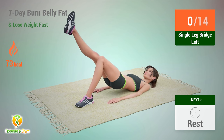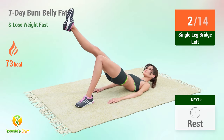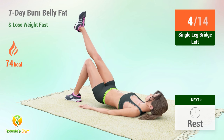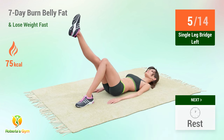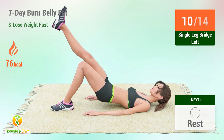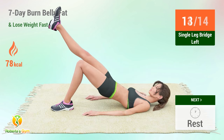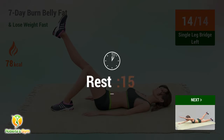Up next: single leg bridge. In 5, 4, 3, 2, 1, go! 1, 2, 3, 4, 5, 6, 7, 8, 9, 10, 11, 12, 13, 14. Rest time!